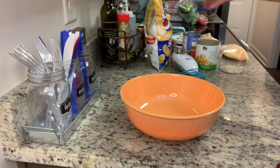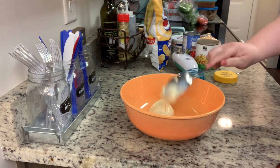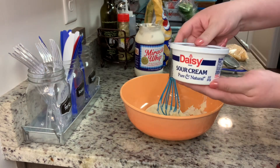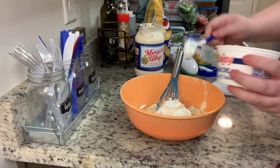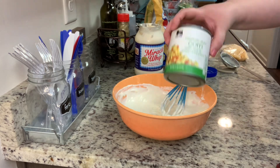To a mixing bowl I'm going to add in my mayonnaise and sour cream and stir that until it's combined really well. I didn't try it this way, but I'm pretty sure you could probably use Greek yogurt for the sour cream if you want to lighten this up just a little bit.